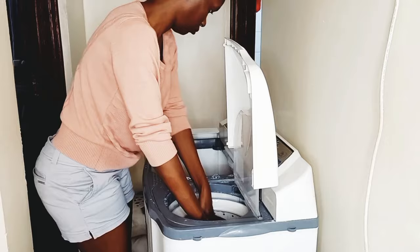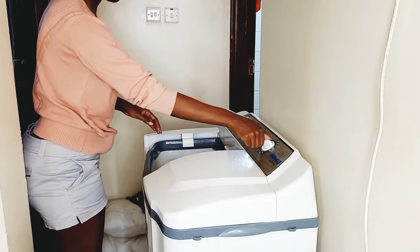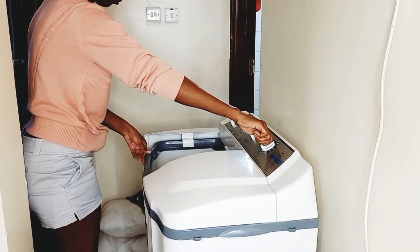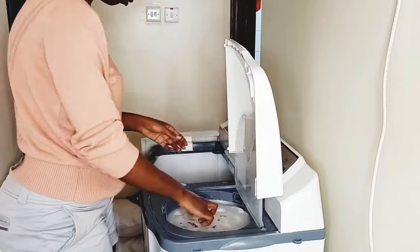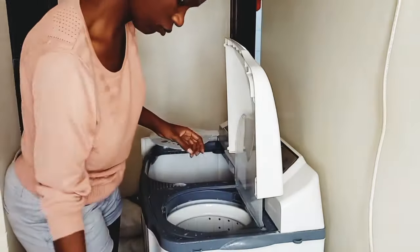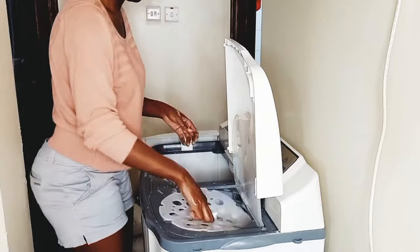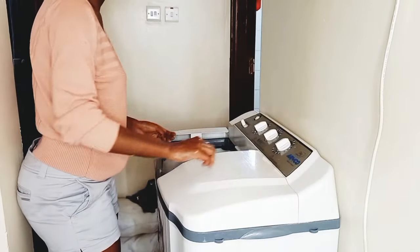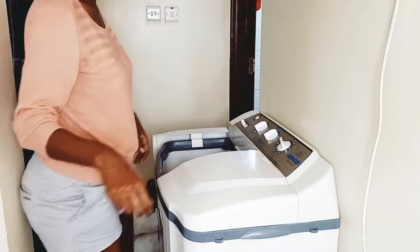I don't like putting a lot of clothes in because they don't spin too well. I spin at about two minutes or one minute thirty seconds. The spinner is a bit too powerful so you have to kind of hold the machine. Then spin the last one — same process.